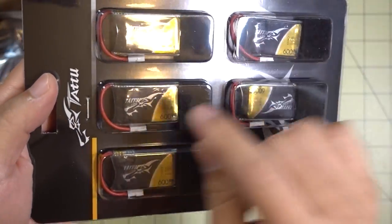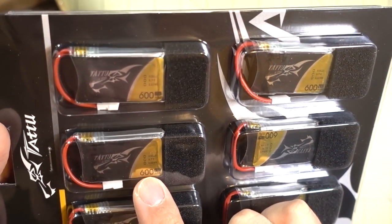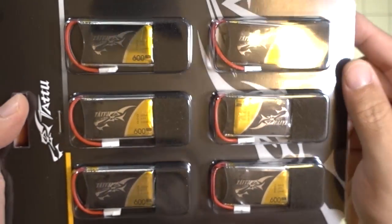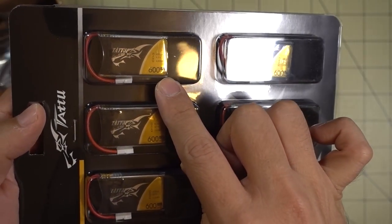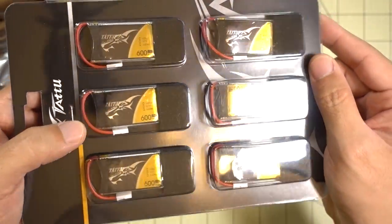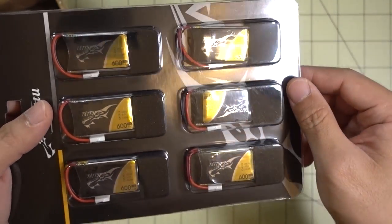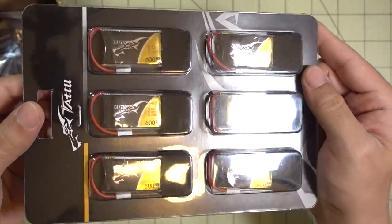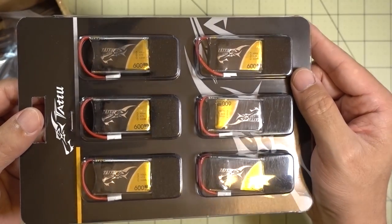Got some more Tattoo batteries here — these are 600mAh 1S, 25C. I'm not sure how good these will be. I'm going to compare them to the 600mAh ones from Eachine, like the ones that come with the micros like the Q95. I heard these are a little bit better. I'm going to be doing a 1S battery LiPo roundup first, then moving on to 2S, so this will be one of the first ones I check out. I think they sell these on Amazon — six of them for less than 20 bucks, so it's a pretty good deal.